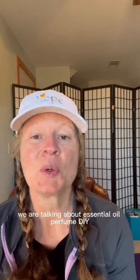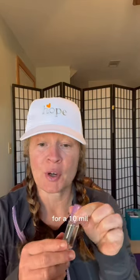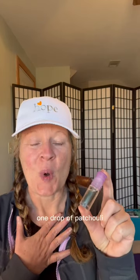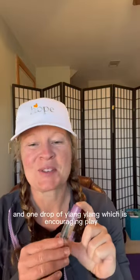We are talking about essential oil perfume DIY. This one is for a 5ml, so you'll double it for a 10ml. Two drops of bergamot — my favorite citrus, which represents self-acceptance. One drop of patchouli — being fully present. Trust me, you're gonna love this patchouli, especially if you get doTERRA.